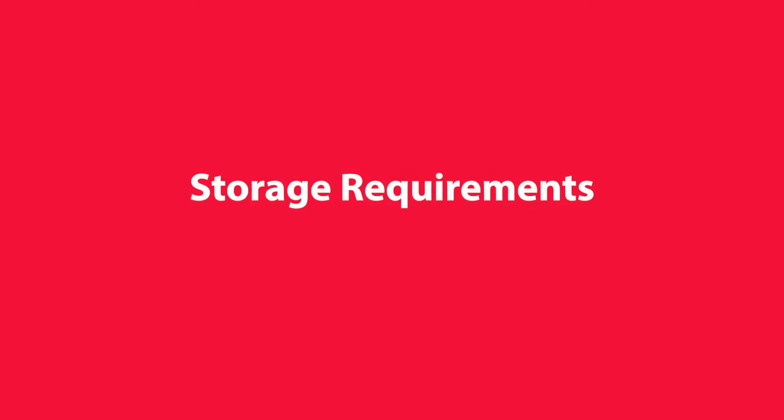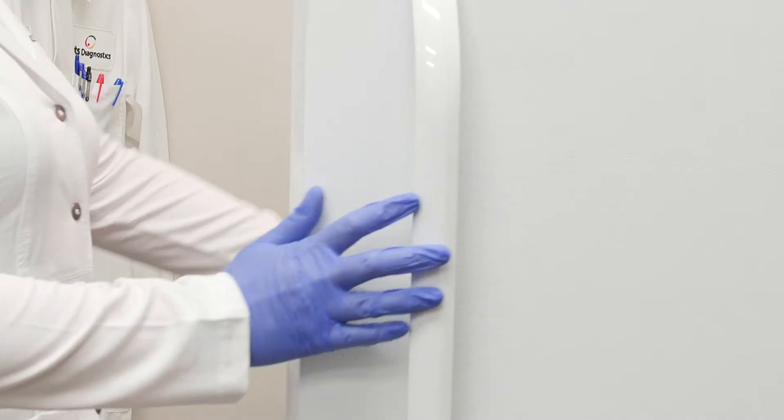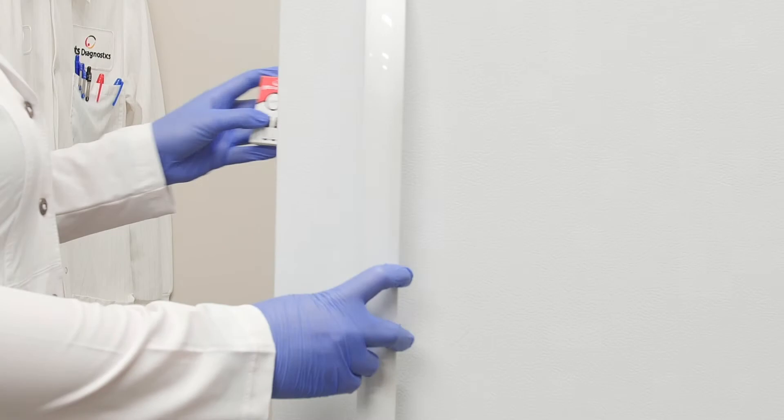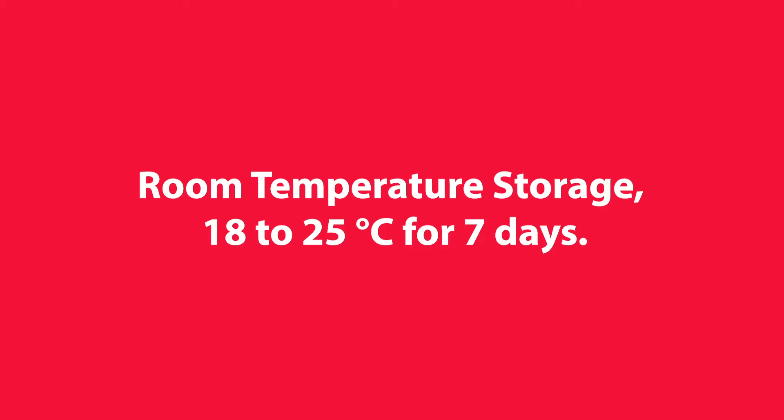Storage Requirements. Once the controls are thawed, they can be placed in refrigerated storage for up to eight months. Be sure to mark on the box when the controls were placed in refrigerated storage. Thawed control materials can also be stored at room temperature for up to seven days. Be sure to mark on the box when the controls were placed in room temperature storage.